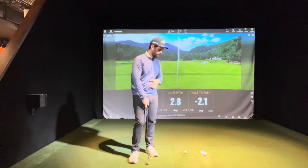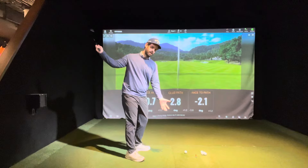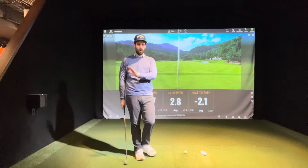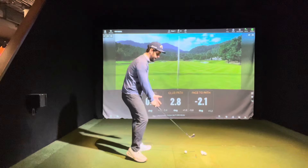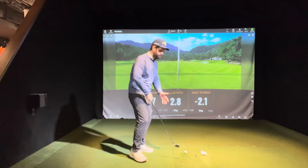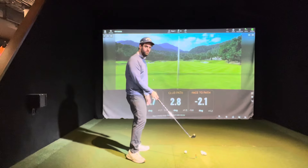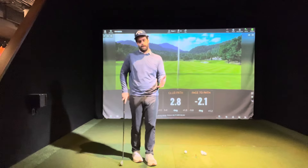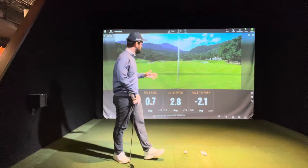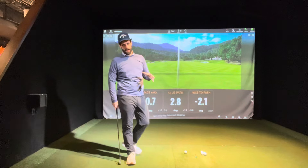What most people don't know when they start the game is that the average backswing is about 0.75 seconds and the average downswing is about 0.25 seconds — and that's for almost every golfer playing the game. What that means is your club face has way more time to open up in the backswing than it does to close in the downswing. Without a strategy to offset that, most golfers will leave the face open and knock shots to the right when they first start playing.